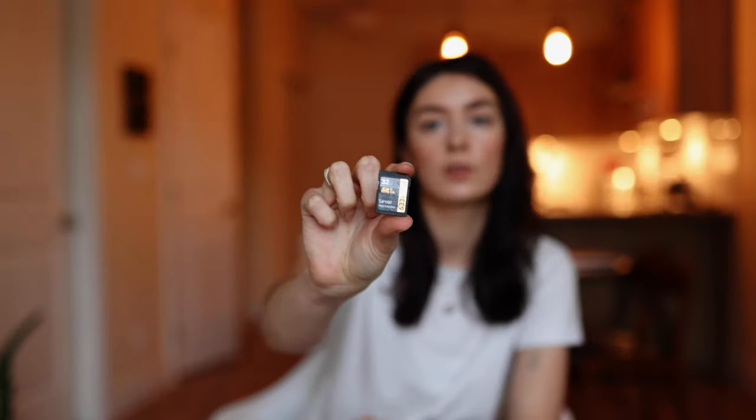The fifth thing you're going to need is a memory card. I like to shoot on the Lexar Professional memory cards. Most camera companies will recommend a specific memory card for your model, and I'd definitely recommend researching that. I've never had an issue with these ones and they seem to work great. I'll include a link to some of the best memory cards in the description.